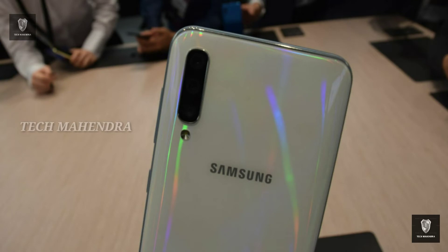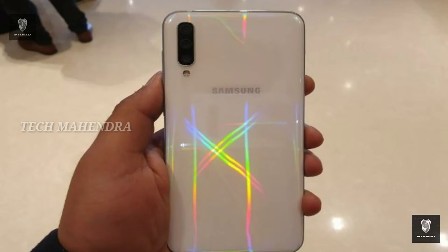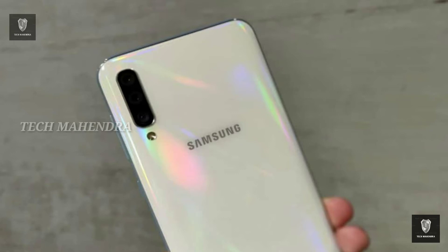If you want to know about the mobile camera, it has a triple camera set. The primary camera has an f/1.7 aperture. It also features an 8 megapixel wide angle lens and a 5 megapixel depth sensor, plus LED flash.